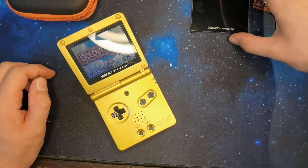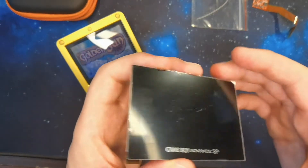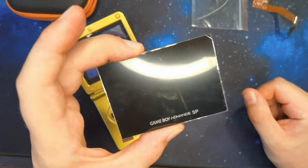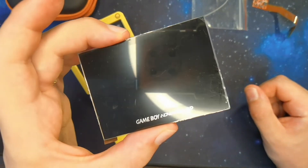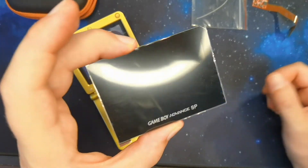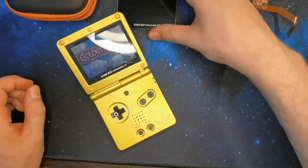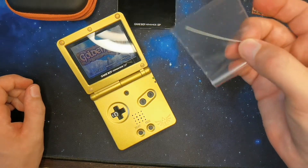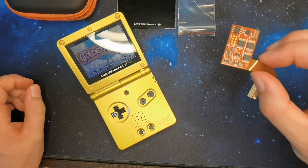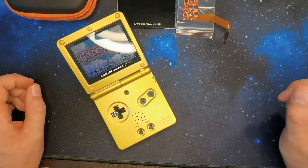I also show you the same IPS screen and all the contents of the pack. For around 40€ on AliExpress, I bought this screen. Be careful — I've seen 2-3 YouTubers on the internet who broke the screen during installation. It's quite fragile, so do not force on the screen. We have a little cable here which can break very quickly. Here is the necessary material and the camera connector for the screen to get a magnificent backlight.